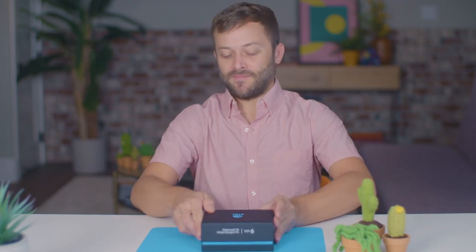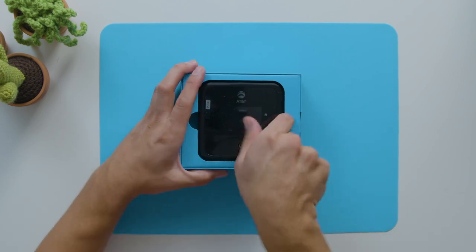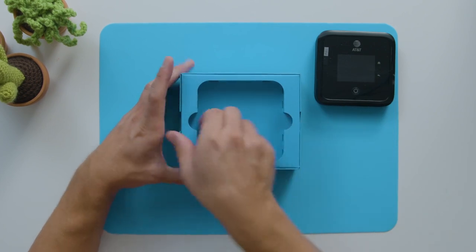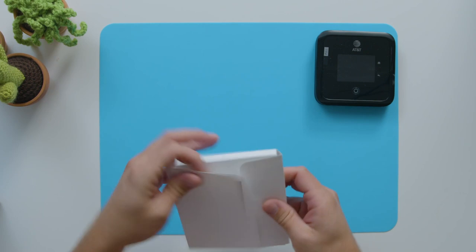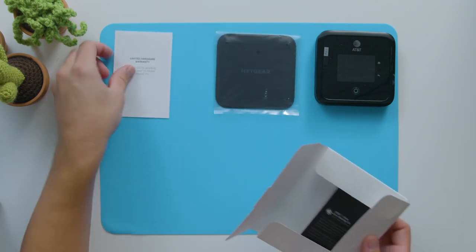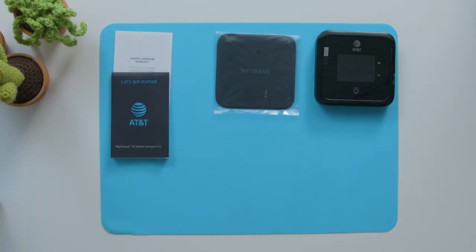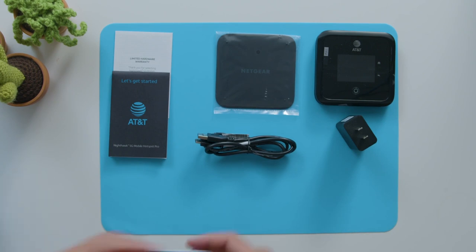Let's take a look inside the box. On top we have the Netgear Nighthawk 5G Mobile Hotspot Pro. Under that we have the battery cover, hardware warranty, and the quick start guide. And then we have the USB-A to USB-C charging cable, the charging adapter, and finally the 5040 milliamp battery.